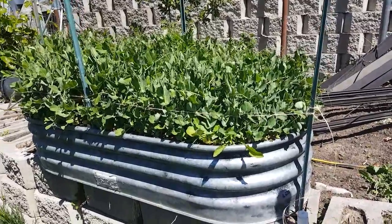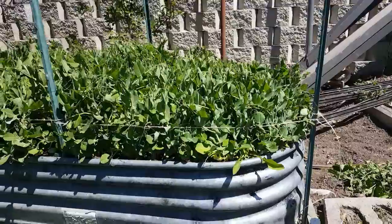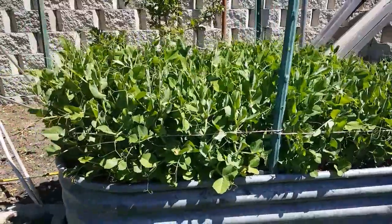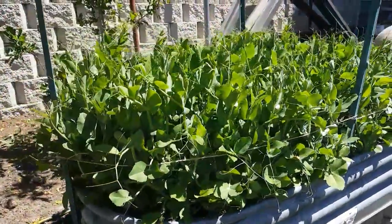Hello y'all, so a quick update on our peas. I've tied them up just slightly with a little pressure just to hold them in place so they won't flop over the top of the trough here. They're doing well.